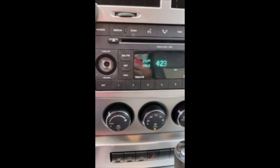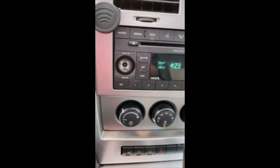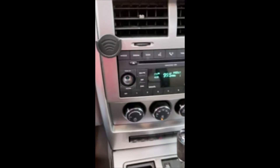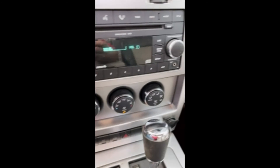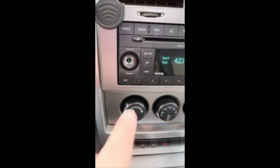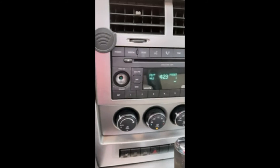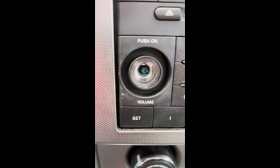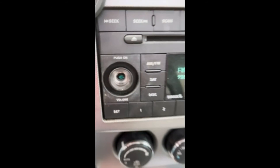The radio — the only other issue I noticed with the interior — the on/off knob is broken off the radio. But you can control it by the buttons on the back of the steering wheel, so we can still do volume. It's a push-on, so you just reach in and push the little knob in; you can still push on and push off. The radio is still functional in every way, it just does not have its control knob. I'm not sure if that's a knob you can replace or if it's actually broken off.